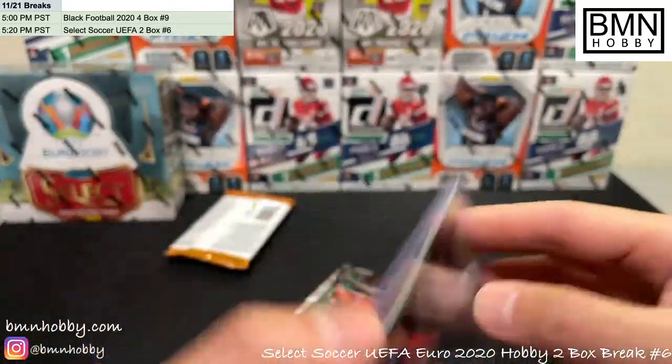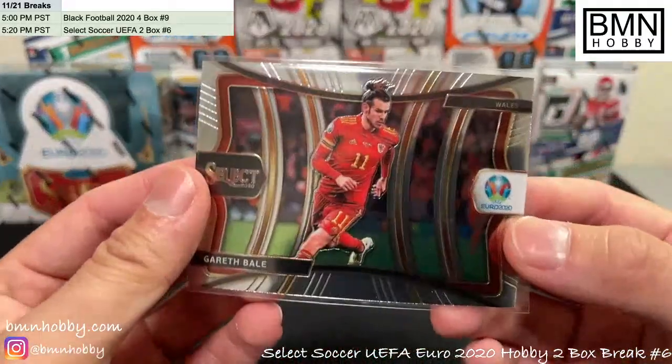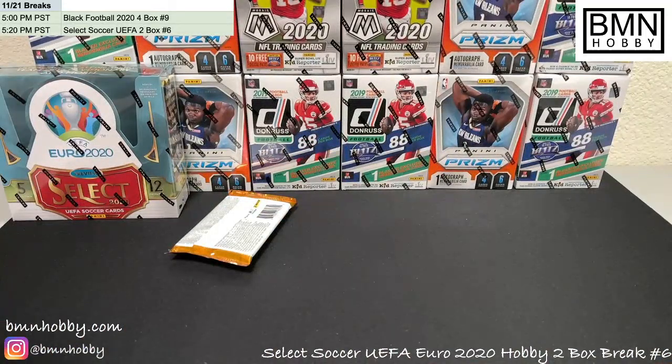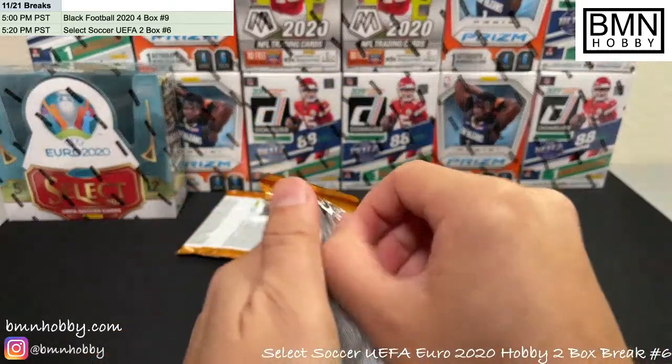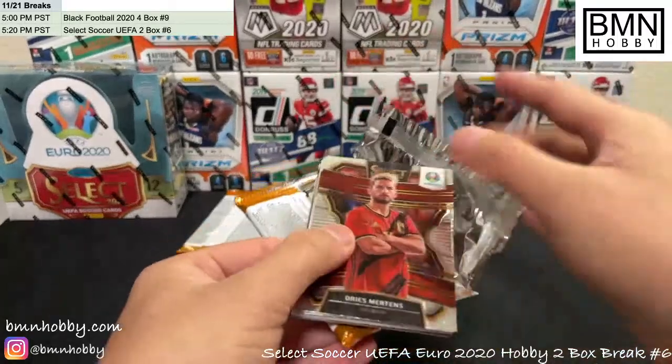Palmieri for Italy, Ayhan for Turkey, nice Harry Kane. For Switzerland we got a green die cut of Seferovic. And that's a Gareth Bale — one of 149, very nice, first off the line — and a Gareth Bale mezzanine level as well!